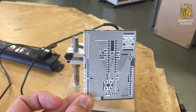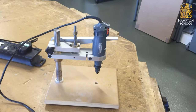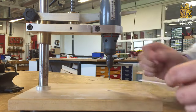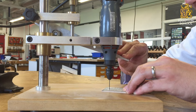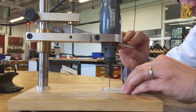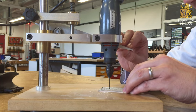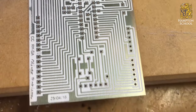The next stage in this process is going to be drilling out all of the holes in the PCB using one of these custom PCB drills made by Hampton School. It's got a 1mm drill bit inside it. It's simply a case of lining up the drill with the hole, drilling all the way through, and repeating for every hole on the board. It's really important to get these holes lined up because components like the chip holder and the headers down the side require very accurate alignment of the pins. Now that we've finished drilling the holes, you can see all of them are done.